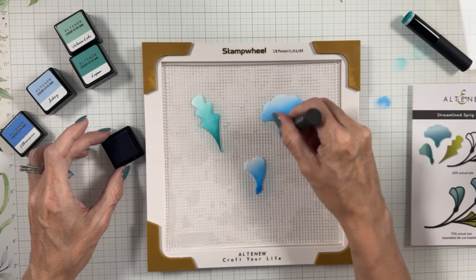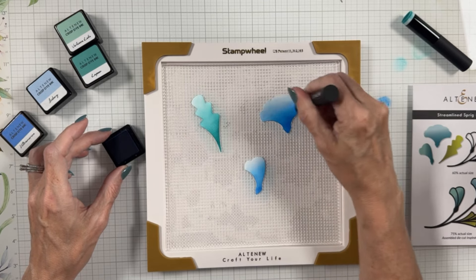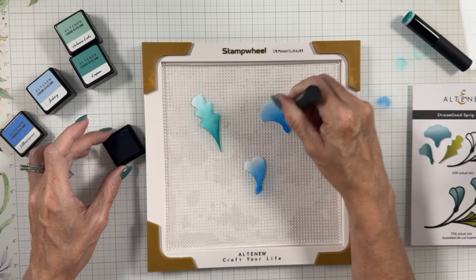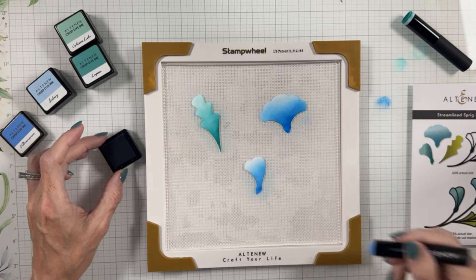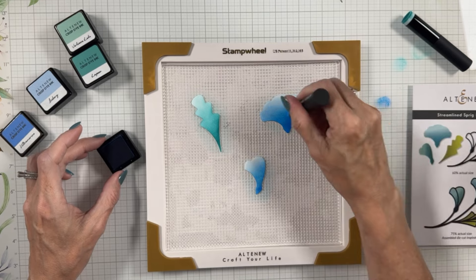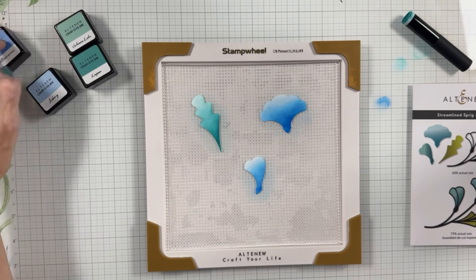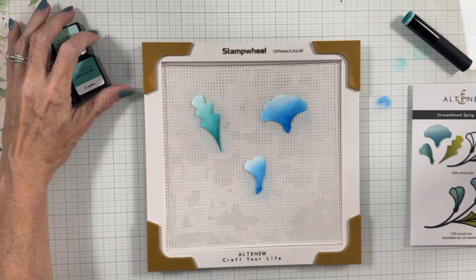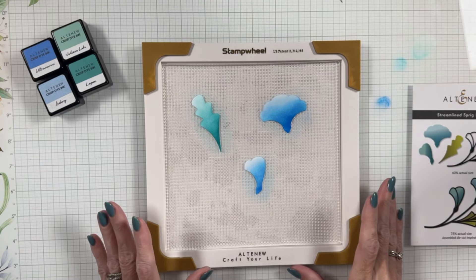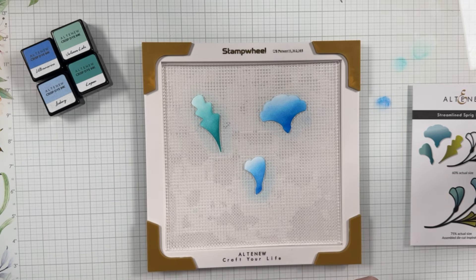There's our ink blending. I'm going to leave it pale at the top — I want it pale — getting a really good blend between the two colors. As it dries, it's going to soften even more. Now I'm just going to die-cut the gold flower and trim down our border piece, and we will put our card together.